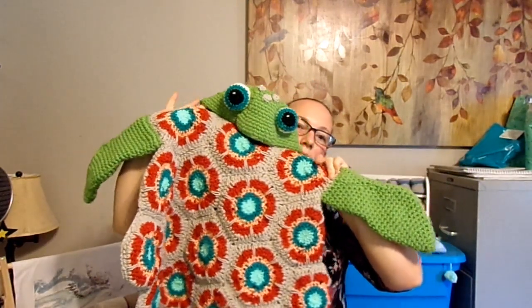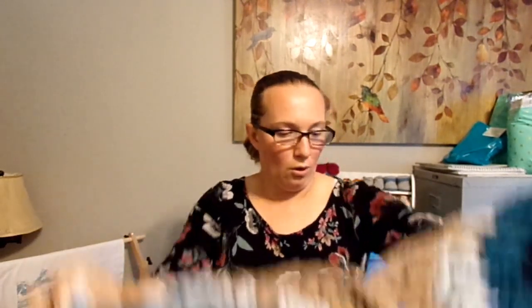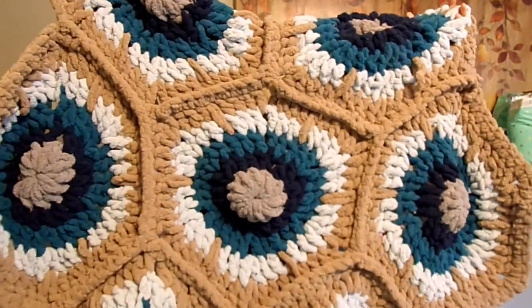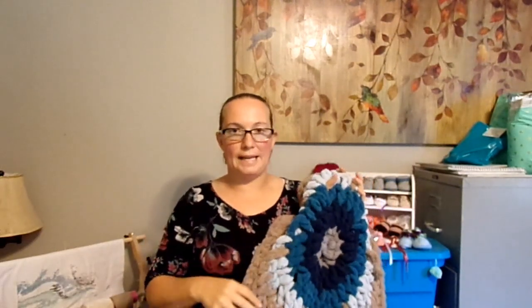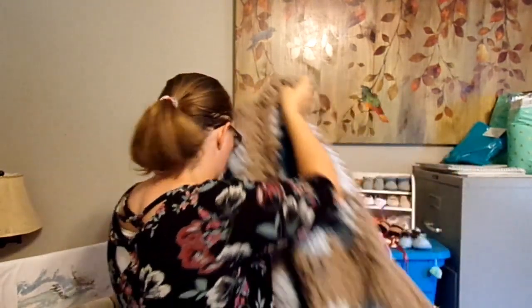Last but not least — you guys remember this little guy from my first craft booth. This is from MJ Off the Hook designs. I worked on the little turtle guy. It's a little bit altered from MJ Off the Hook's pattern — I'll link it in the description below. My mom gave me a whole bunch of Bernat Blanket Extra yarn and I made this big old dude. I want to find some green Bernat Blanket to make the hood and arms. Oh my goodness, this thing is so soft. You could almost use it as a rug, but I want to use it as a blanket.